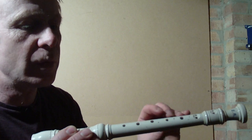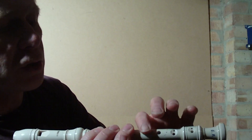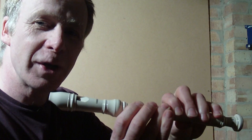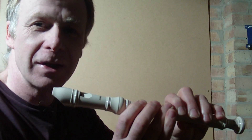The key with the recorder, as with many wind instruments, is that by covering the holes along the tube you can control the length of that vibrating column of air, which effectively controls the note that you produce.